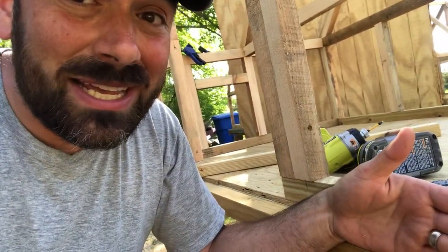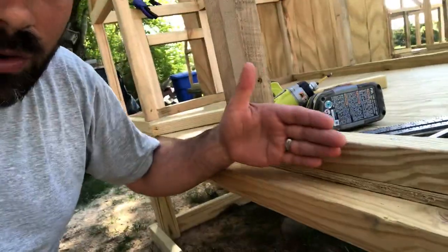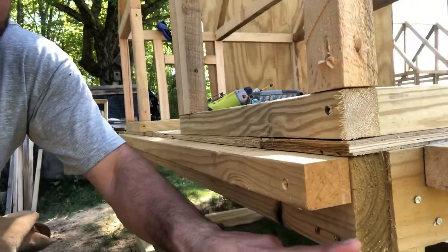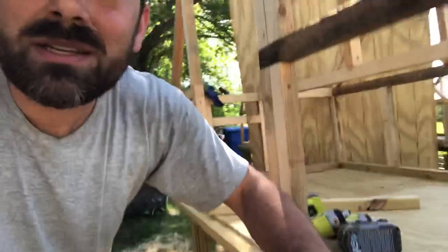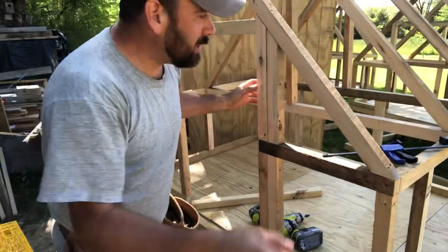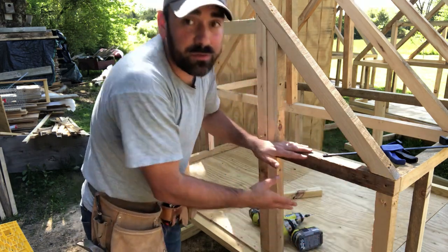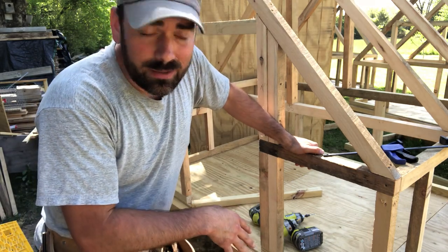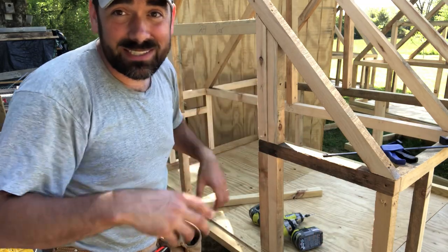It gives me an extra set of hands while I'm working. The sheeting is going to come down and go over this pressure treated layer, but it's going to stop just shy and lay right on this layer. It's going to tie together as we nail or screw it in — it's going to tie in all of this framing and hold it all together, from the floor up.